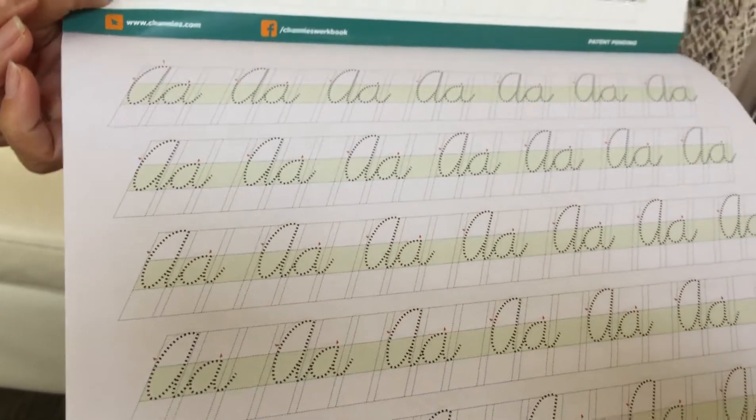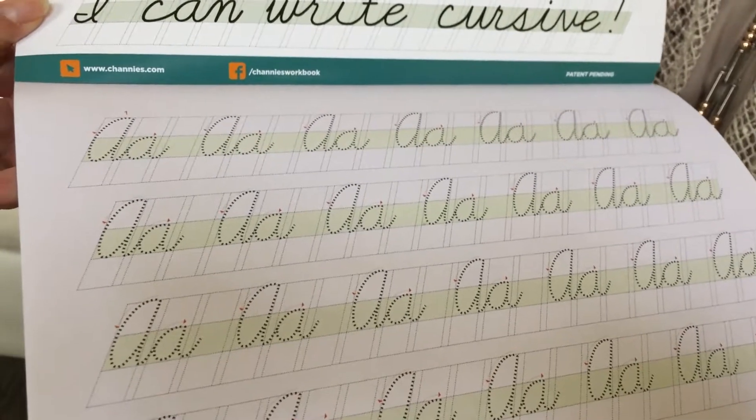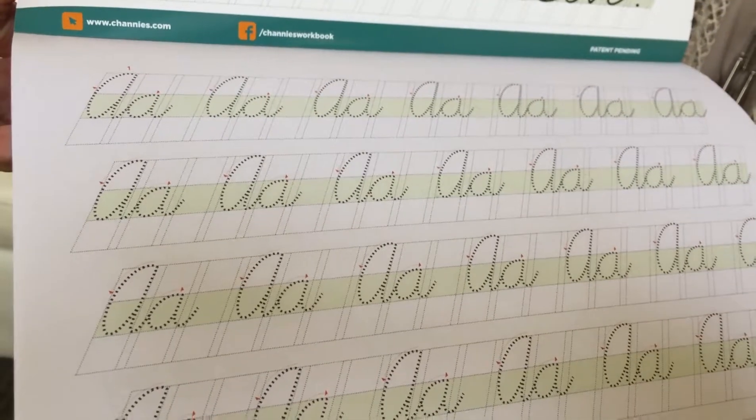how far apart it should be, how the slanting should be. All are embedded in this visual format. This makes learning cursive so much easier — it's almost a self-learning tool.